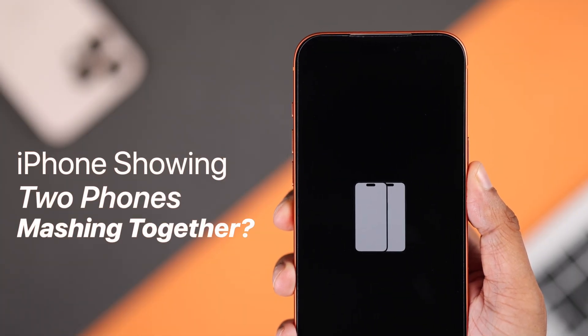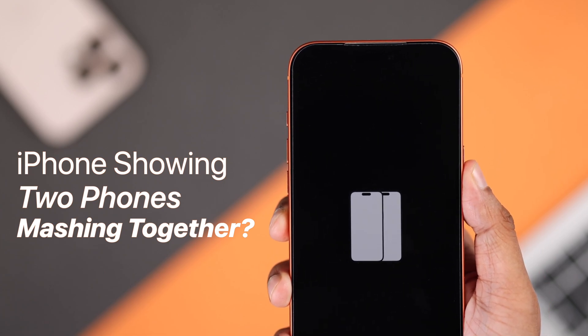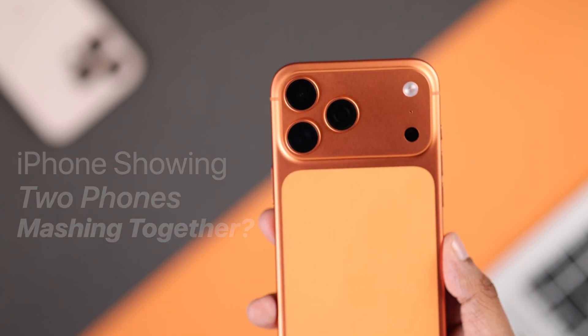Is your iPhone showing two white iPhones on the screen, and they keep moving left to right, mashing each other, and you can't find a way to get out of this?